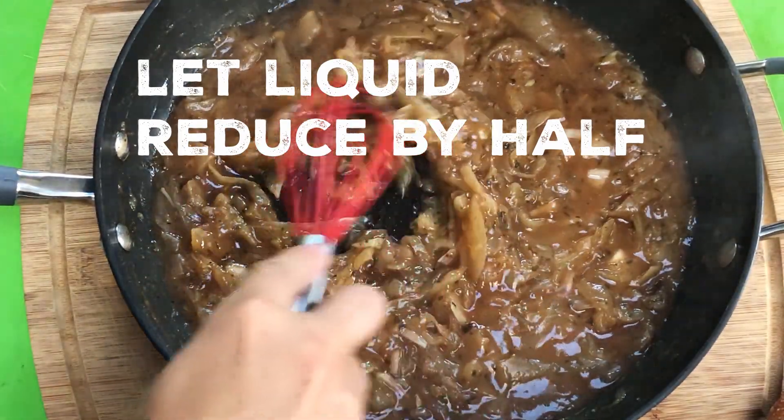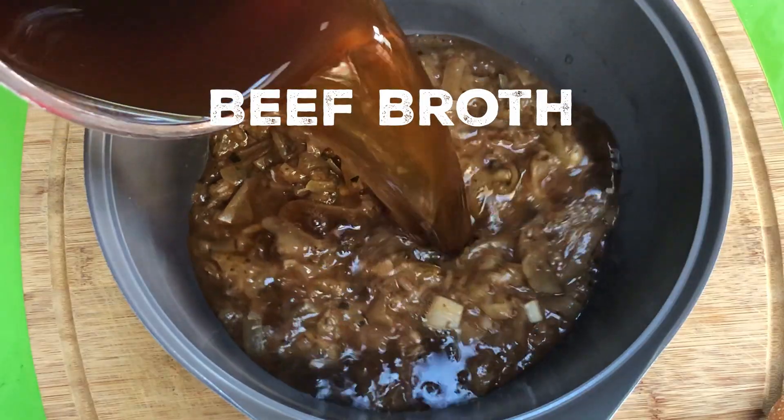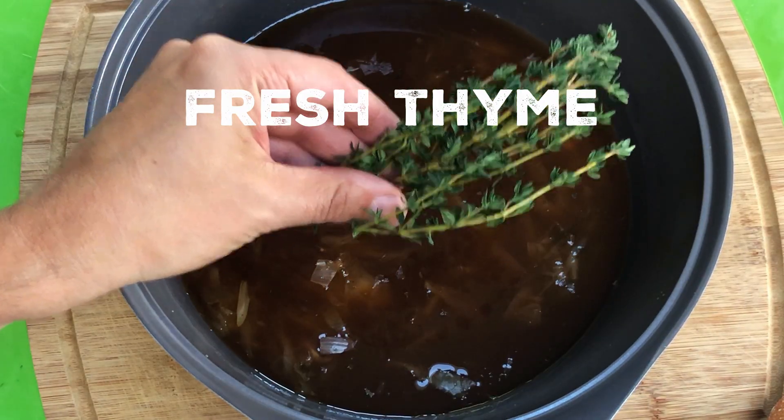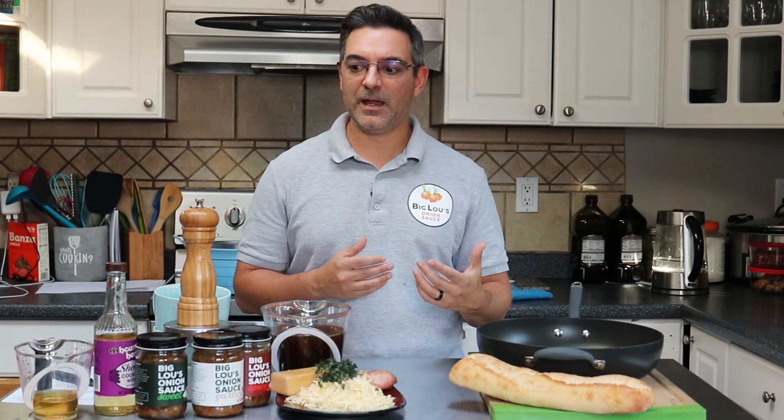So after the onions cook down with the sherry and the bourbon, the liquid is gonna reduce by half and we're just gonna take that and put it in a stock pot and add our beef broth. Once we add the beef broth and some herbs like thyme, we're gonna let it all simmer together, cook for about 15 to 20 minutes, and then we're gonna transfer it to these wonderful little crocks that I found at Target.